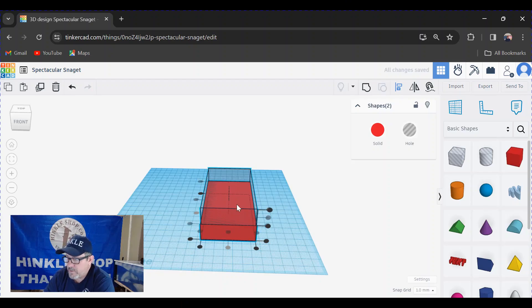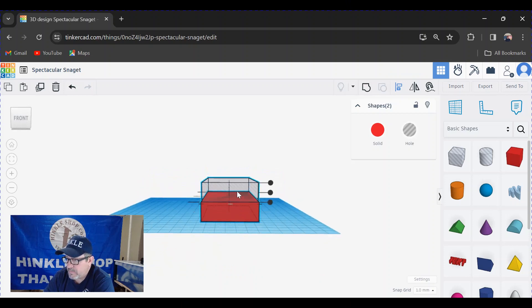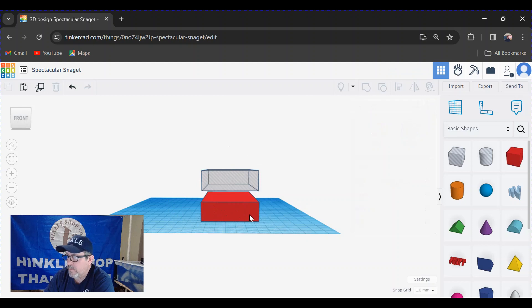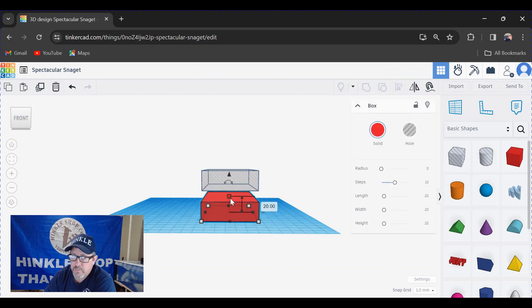Now I want this hollow box to drop down into the red one by one millimeter. Click off everything, then click on just the top one and use the arrow to lift and lower it. But first let's correct a missed step — clicking on the red box, I only want to raise the Onefinity one quarter of an inch, so I need this to be 7.35 millimeters, which is one millimeter taller than a quarter of an inch. Click and enter 7.35 and it sizes the box to what I need.